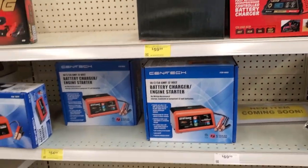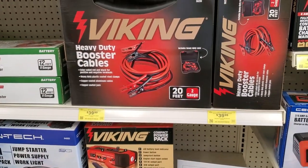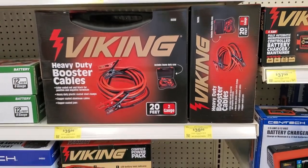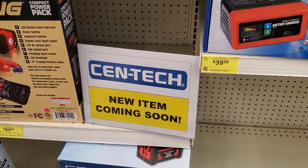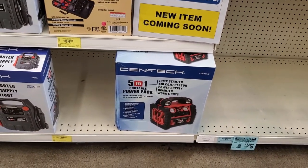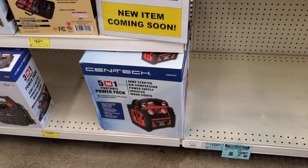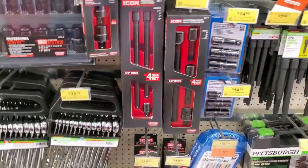Here's the older model at the bottom, and these heavy-duty jumper cables for $39.99 — really nice. It says 'new item coming soon' — I think the new item is the one on the bottom, the five-in-one Centech. We'll look around and see if we spot anything new next time.